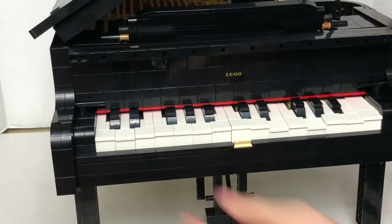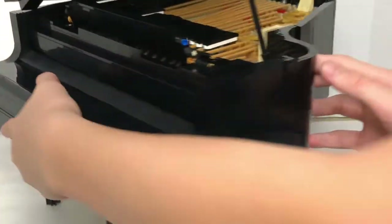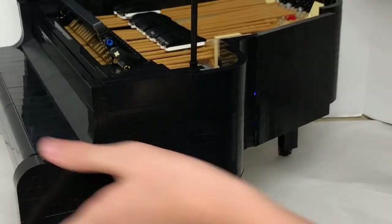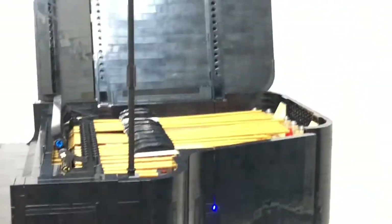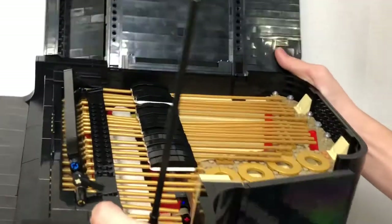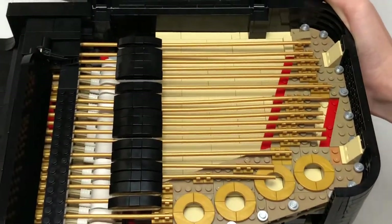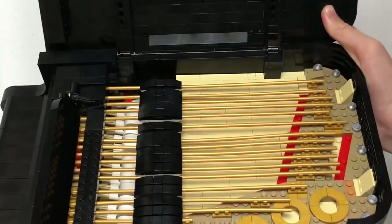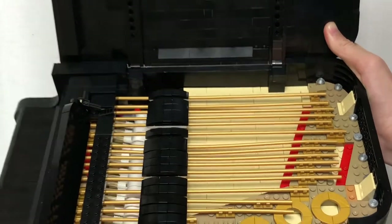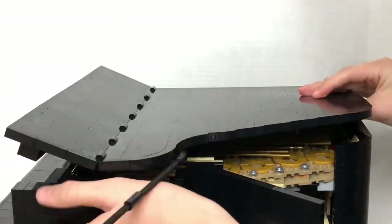You might be wondering what's on the inside. You can see rods, and inside is basically where all the gears are. That's what the actual interior of the piano looks like.